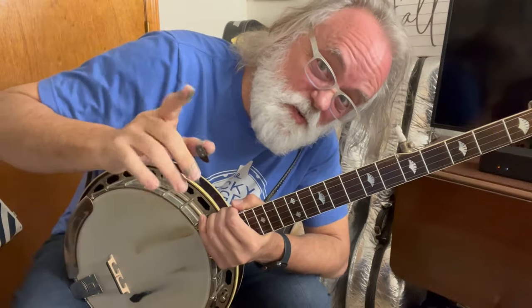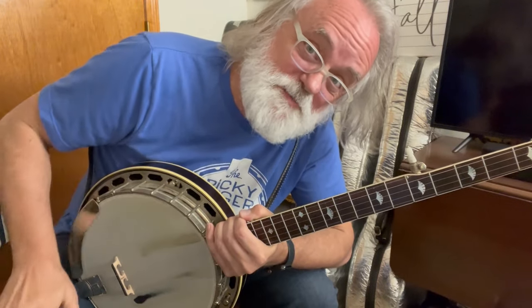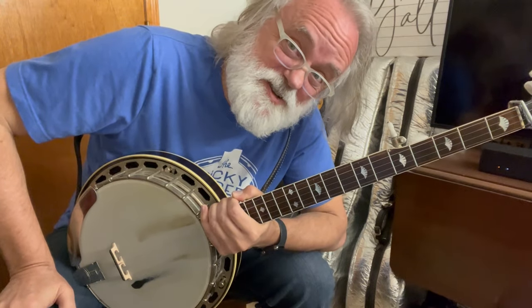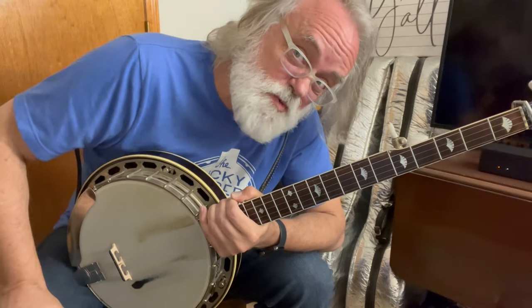Hey y'all, Jim Pankey here with a good old tune called Bill Cheatham. Now I know I covered this several years ago — just real quick and somewhat simple. This will be a little more advanced. We're going to be covering some melodic licks and some ideas, so I think you're going to enjoy this. This is similar to how I normally might approach this tune.